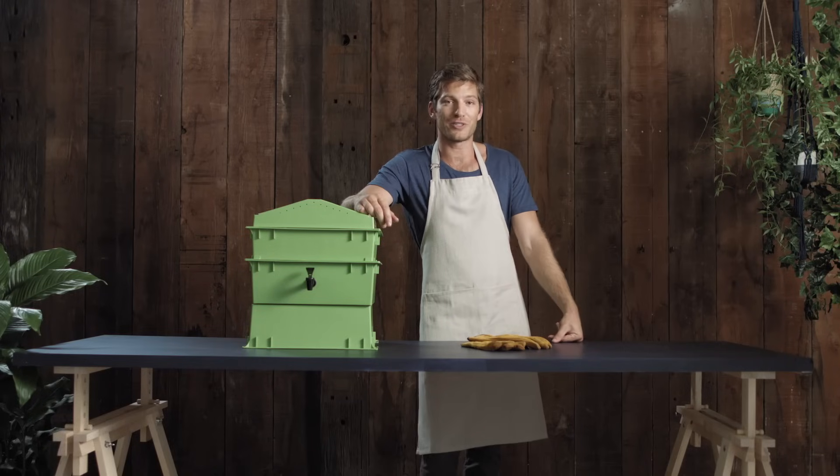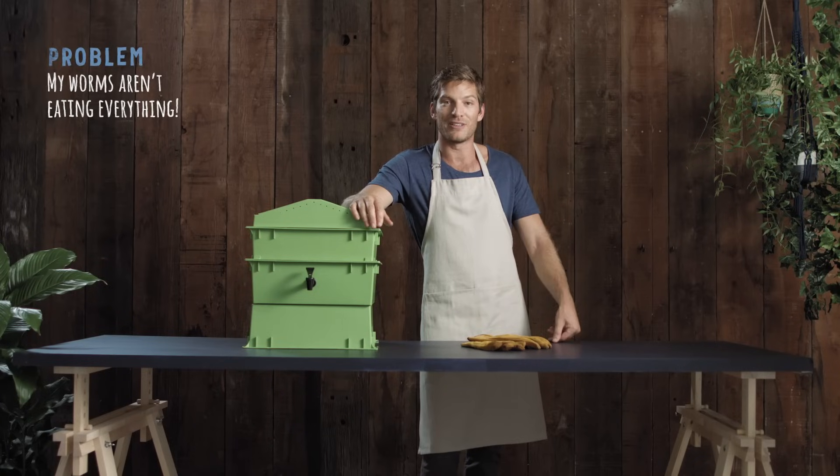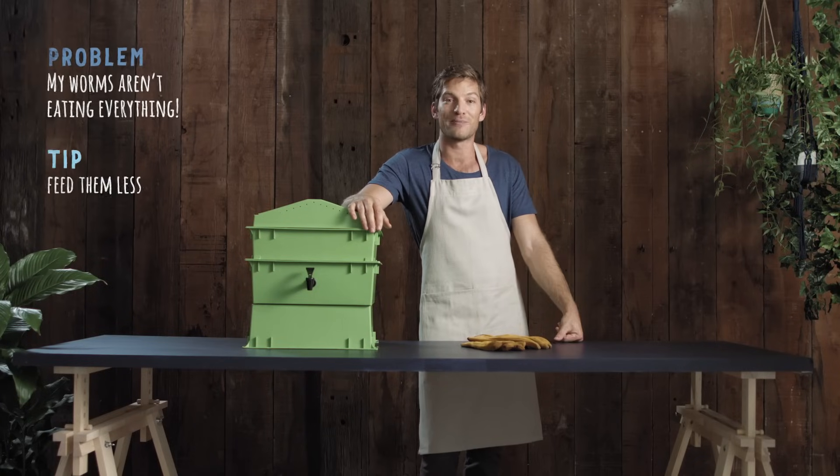Worm farm not going so well? Looks like we've got some troubleshooting to do. If your worms aren't eating everything, it's probably because you're feeding them too much. Before you put in more food, check that there aren't too many food scraps remaining — remember, worms can only eat half their body weight each day. Maybe you need a bigger farm, or maybe you should feed them less.